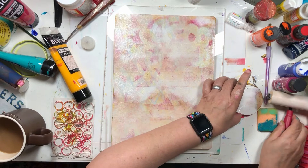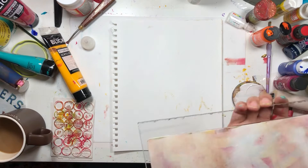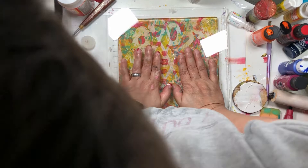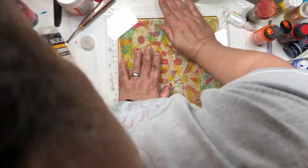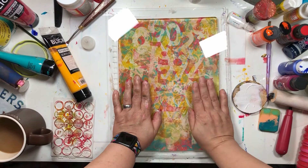My guest crafter made me this acrylic block, and we're going to do it this way rather than the other way so I can see where I'm putting this down. I'm going to press all over this.